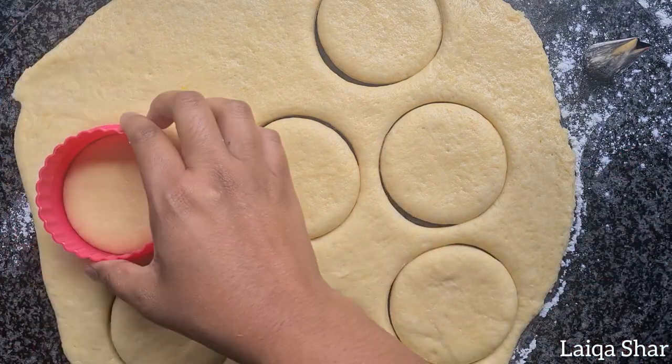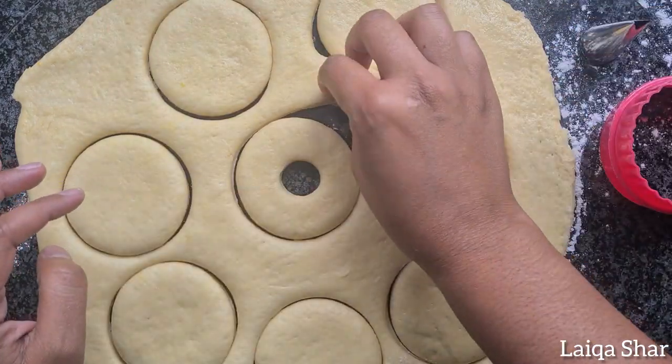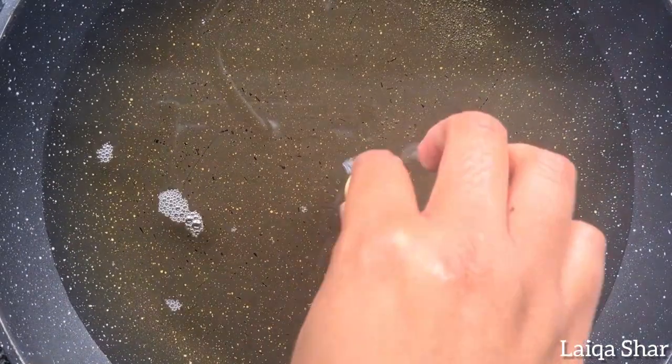Then use a smaller cutter to cut out the doughnut hole — I'm using a piping tip. Place the doughnuts onto a piece of wax wrap and allow them to proof for another 10-20 minutes while you heat some oil.